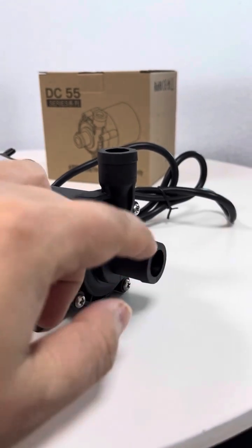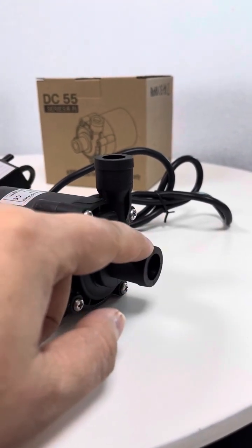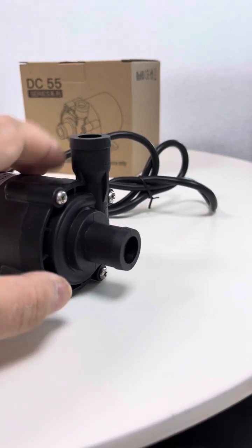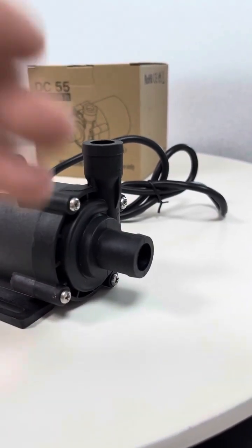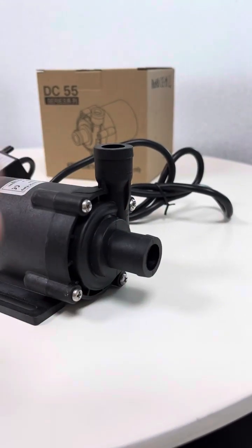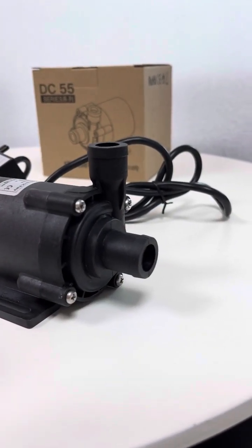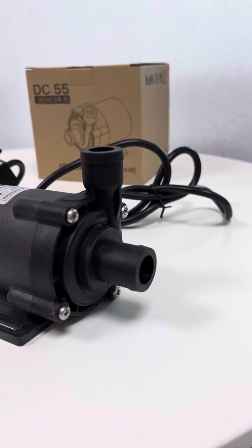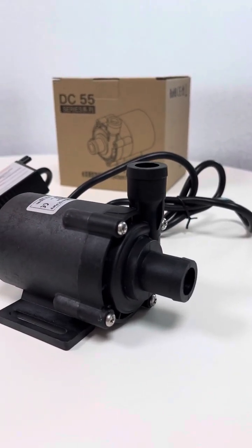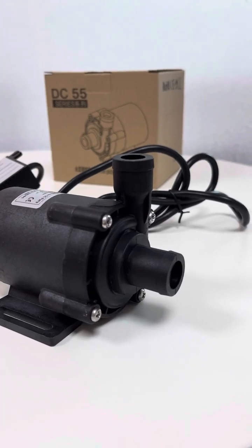This pump is equipped with a dry run protection mechanism by default. When there is no sufficient or even zero flow into the cavity of the pump, the dry run protection will be automatically triggered. The pump will slow down for a while, greatly reducing the rotation speed to reduce friction and heat generated by dry running. This is a good feature to protect the pump.